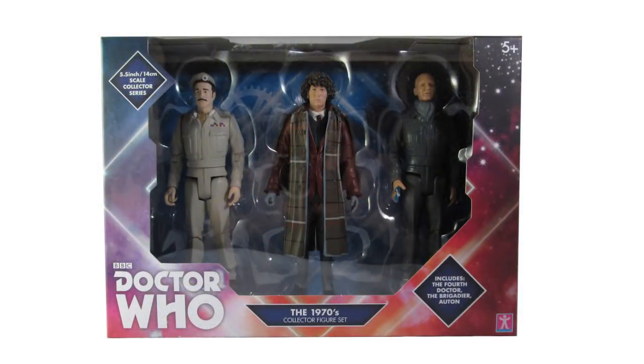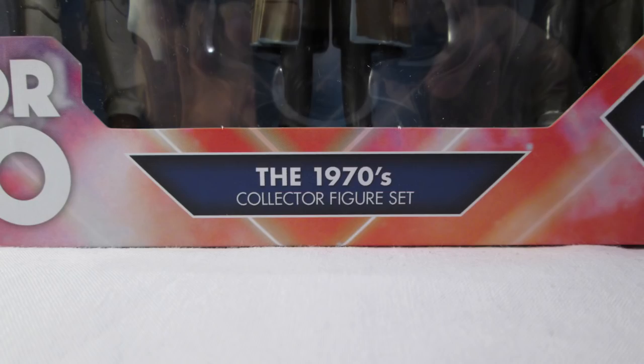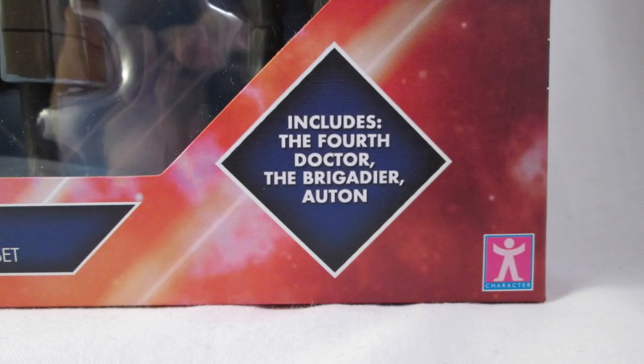The packaging is the same as the sets from previous years — a window box displaying the figures and featuring the collector range packaging with the white TV movie logo and the orangey pinkish space background with diamond motif.